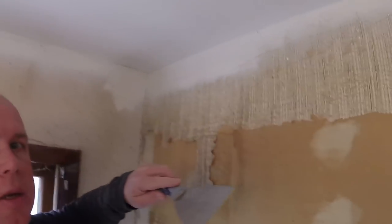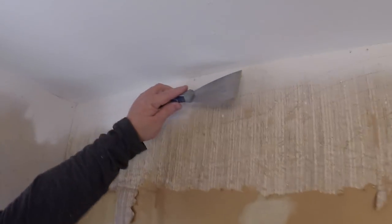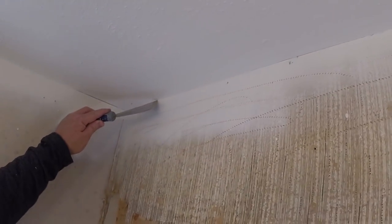One more thing I'm doing is when I get to the ceiling, I'm not sure if it would peel up the ceiling at all, but what I'm doing is taking my putty knife and just going across to kind of score it. That way when it peels up, it's not going to take any of the ceiling with it.